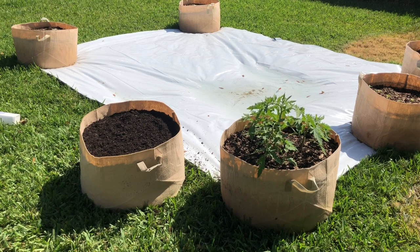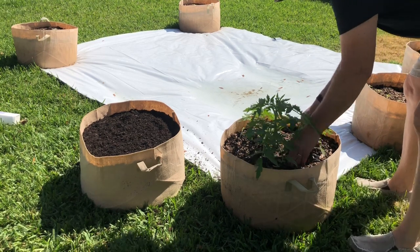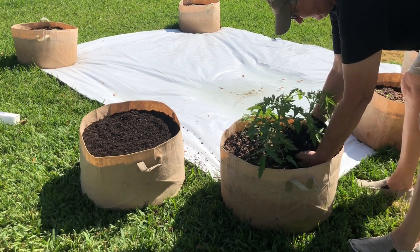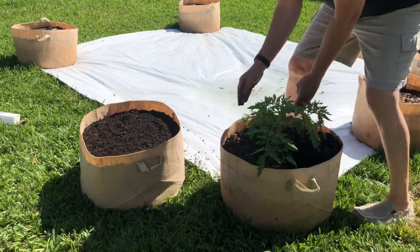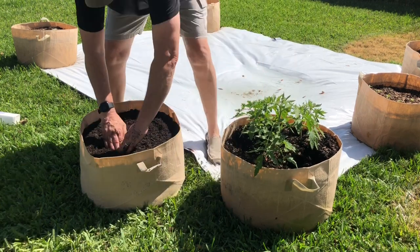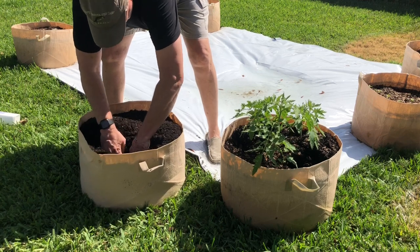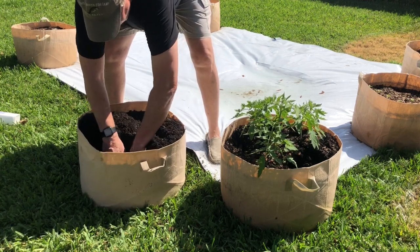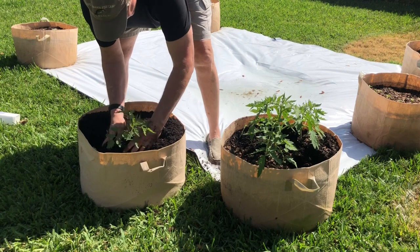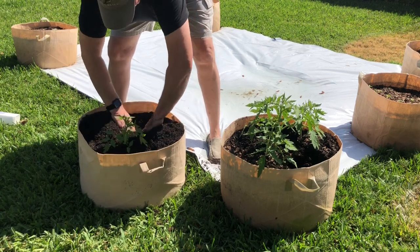Next we're going to do the separation of the plants and transplant them into their new permanent grow space. What I'm doing is digging wide around the roots, as if I was an excavator, so you're damaging only a limited amount of the roots on these two smaller ones. Then you create your space for the first one and just set it right in there, then create your next excavation for the next one.